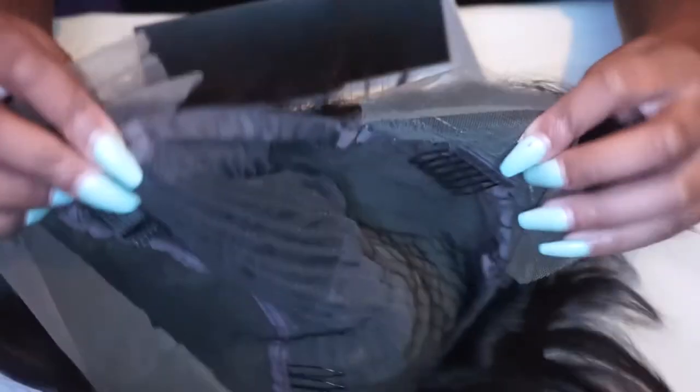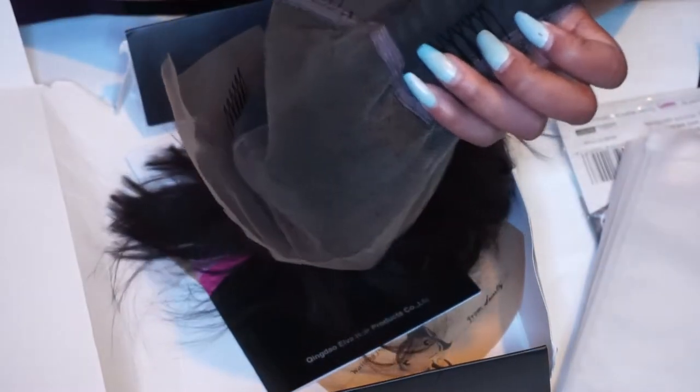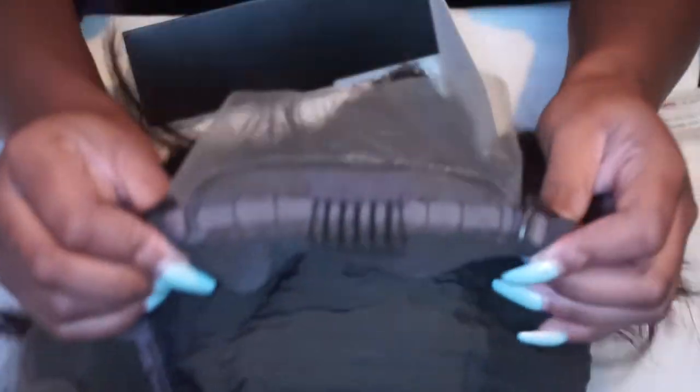This is a pre-plucked wig — I'm showing you that and showing you the hair. The hair was nice and soft, and it came pre-plucked so I didn't bother going in and plucking it more. It also came with a booklet, like a how-to on how to maintain it and how to attach the elastic band. The wig has some combs in it which I never grip into my hair — I usually cut them out. It comes with its own adjustable strap at the back.